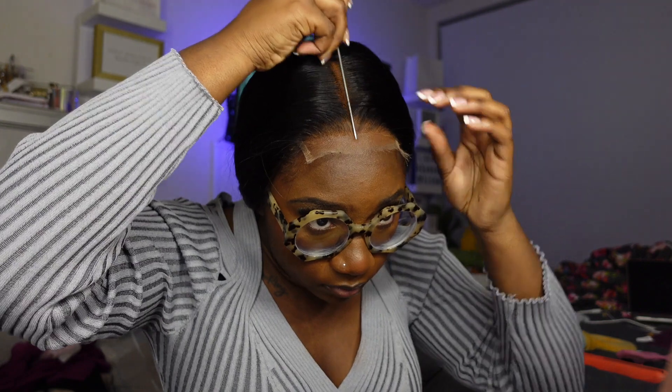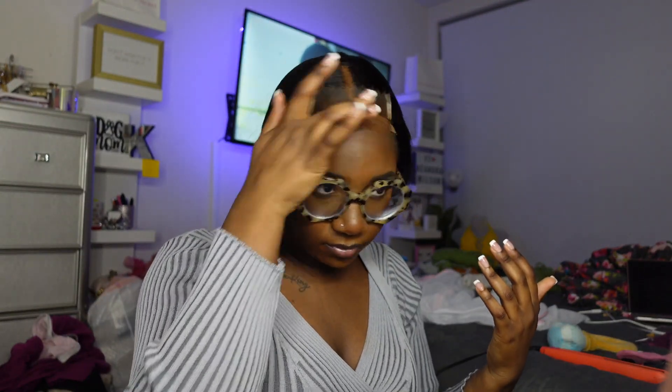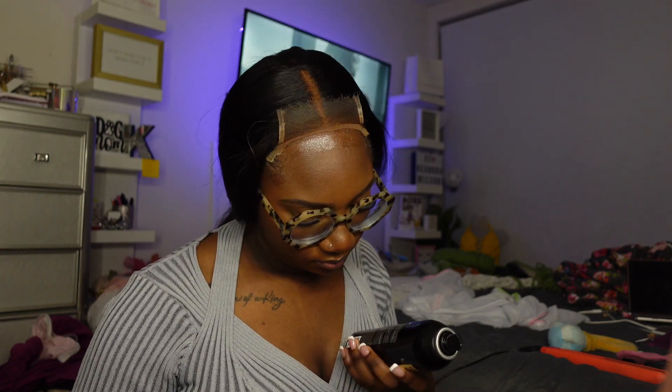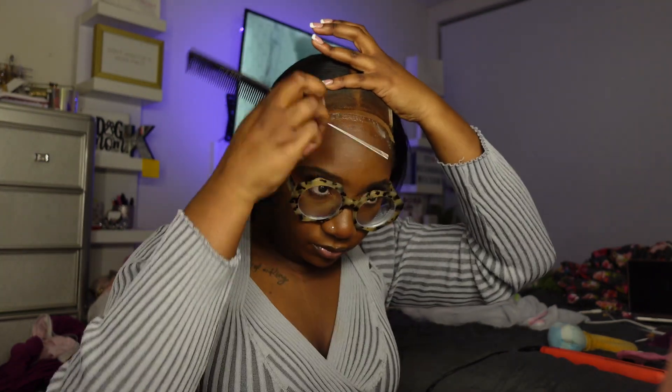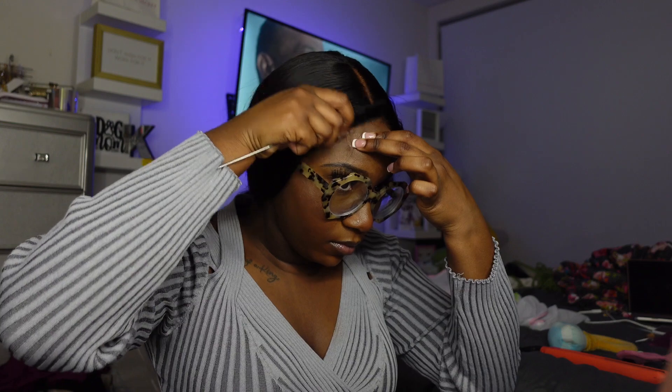I loved the lace — you can never go wrong with HD lace. It just gives scalp and it's gonna blend with anybody's skin tone. I'm doing the usual: hot combing, making sure I'm getting it flat at the top. This was my first time using the Ebin Wonder Lace spray — I got the one in black, the extreme hold. I just used two layers of that because it's a lace closure, and this actually lasted me. If you're looking for an alternative where you want to keep your wig on long but don't really care to use glue, definitely test this Wonder Lace spray out.